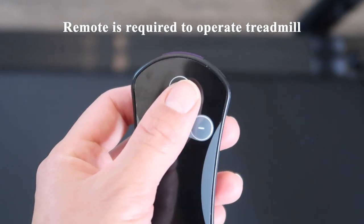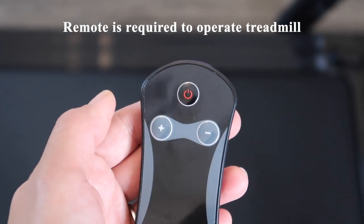One thing I want to mention is that the remote is required to operate the treadmill. If you don't have the remote, you can't use the treadmill. This is meant as a safety feature.